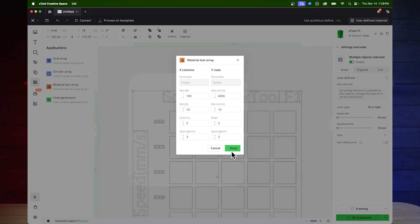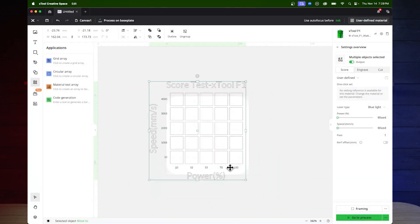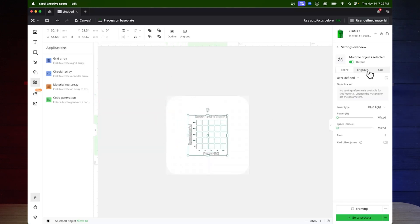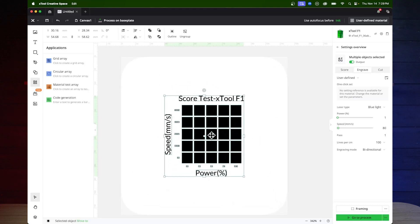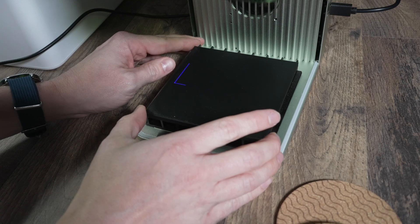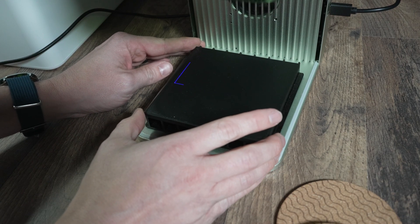This part was a bit of an experiment and I was genuinely curious about the results. A cool feature in the Xtool Creative Space is that it will let you do a test array with a bunch of different squares at different laser powers and speeds to see what will work on the material you're engraving on. And unlike 3D printing, which has dozens of different variables, laser engraving really only has two big variables: speed and laser power. This makes testing a lot easier.